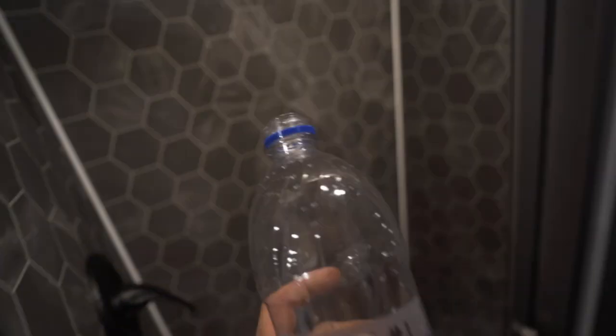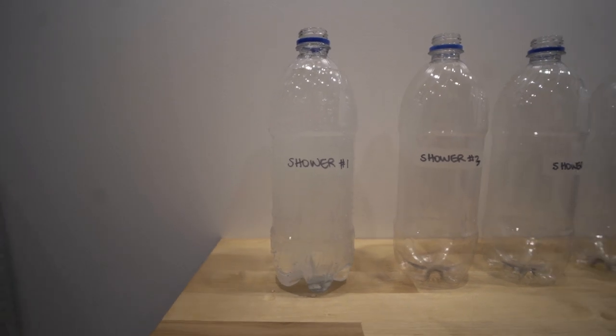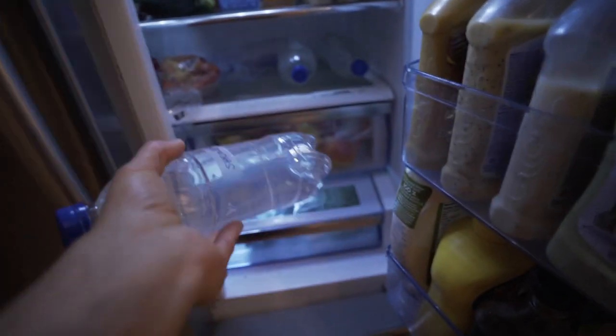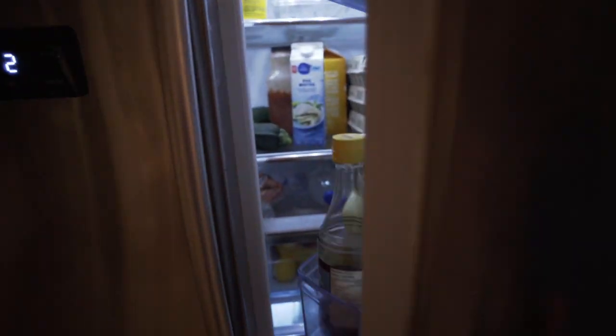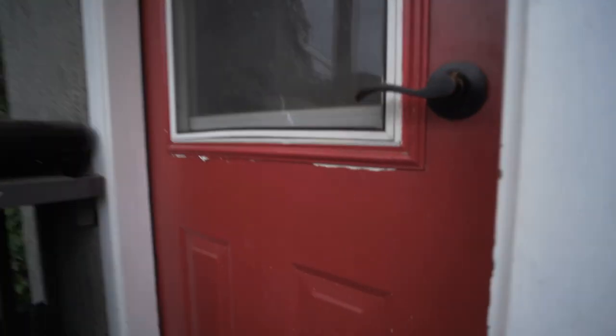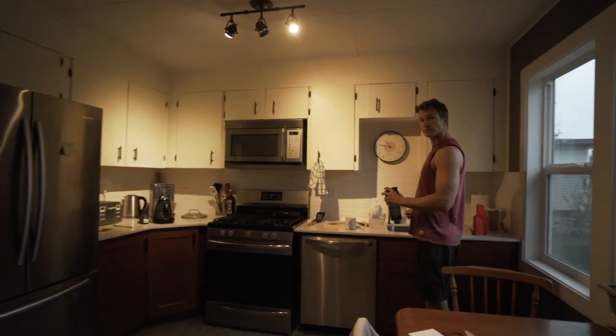Shower number one is done so it's time to get the next sample. Leaving the comforts of my home to shower in the van — things we do for science, right? Just like that, shower number two done. Shower number three is done. We're going to take a quick water sample and run it over to our buddy Drew's to get the water tested tomorrow.